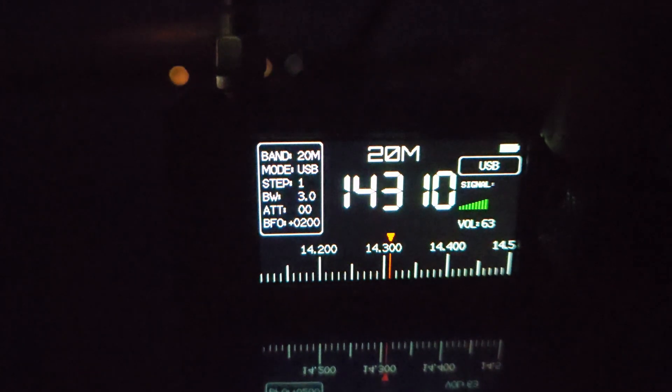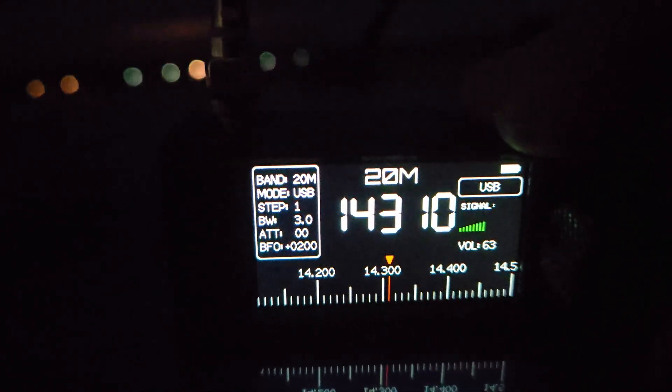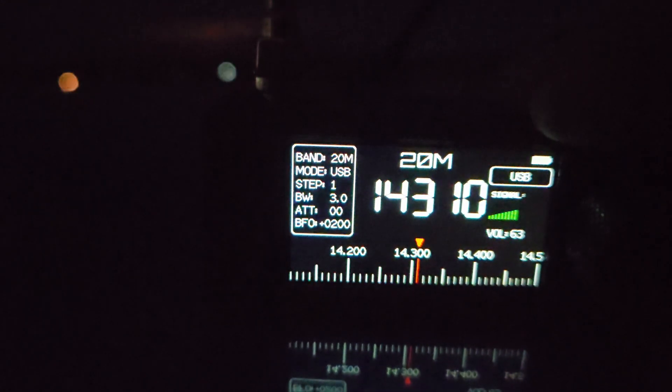There's a Q7 and 8 signal here. There's a lot of QRM in Mexico — that's the problem. A lot of QRM which bleeds through the frequency.